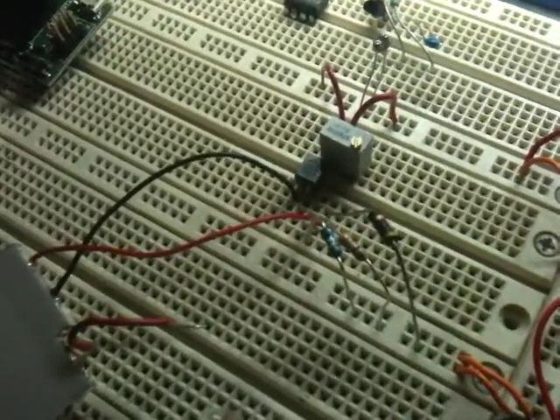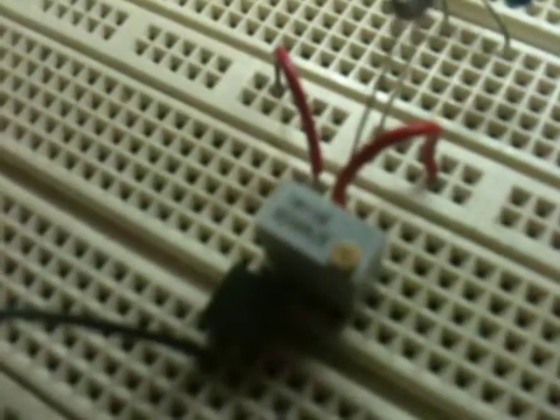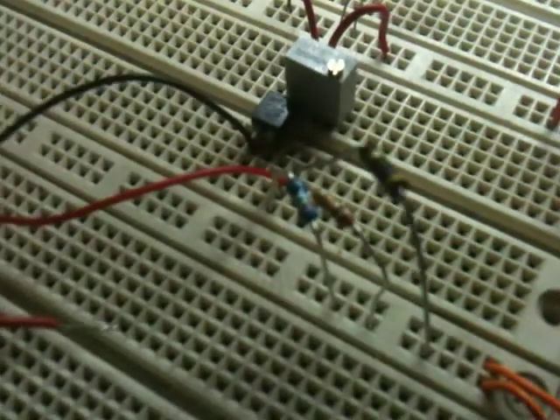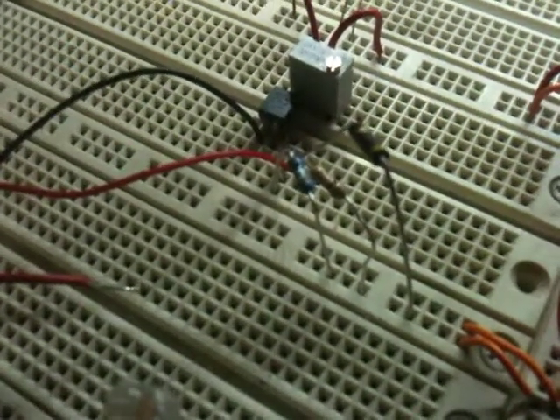Here's the circuit — we've got our hex FET and I think this is a 50k potentiometer. We've got a bunch of resistors in parallel for the LED: I think 470, 100, and 149 ohm.